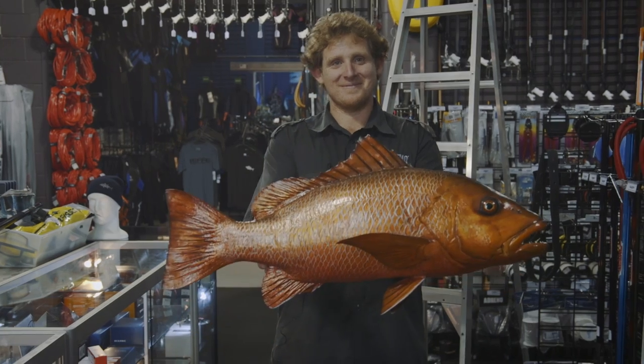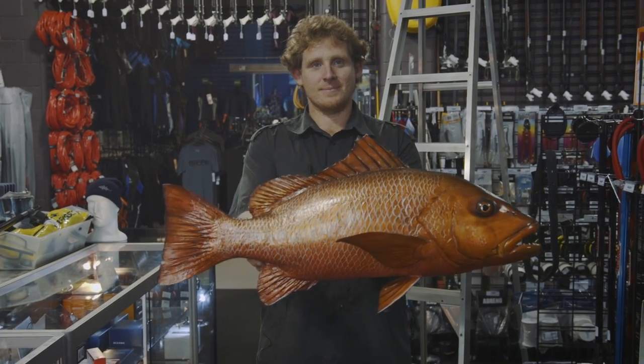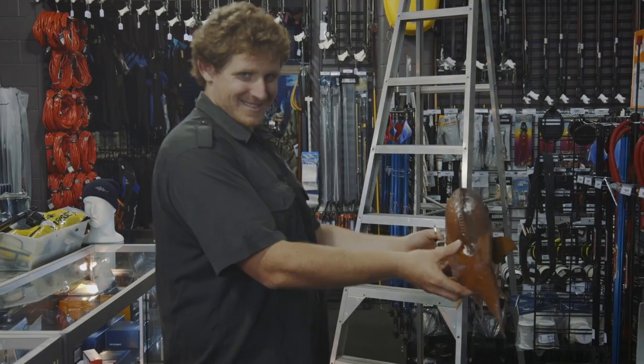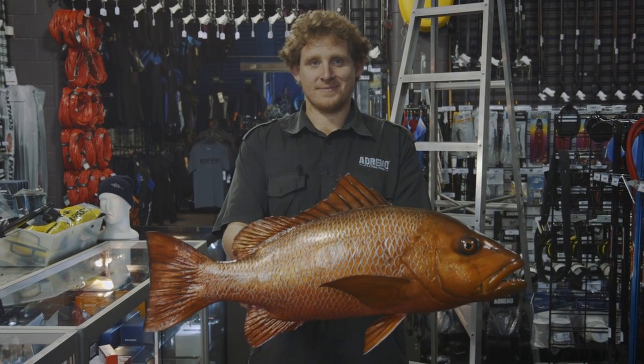Always stay 90 degrees to the camera. You want the fish and yourself to be directly in front — if you're out beside the fish, it gives the appearance that the fish is smaller. Whereas if the fish is in front of you, between the camera and yourself, because the fish is closer in the focus, it will look larger.